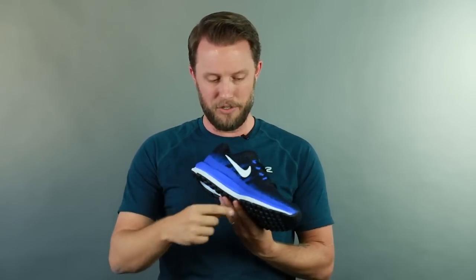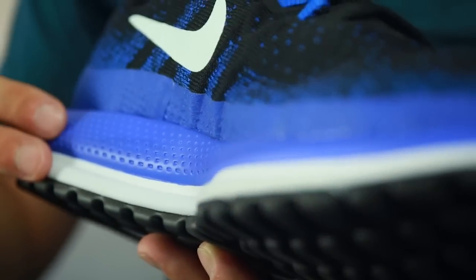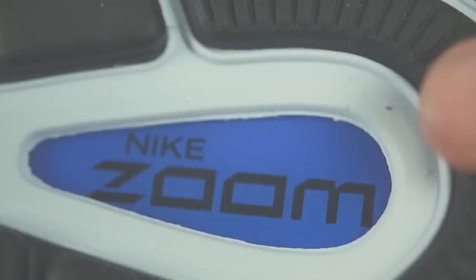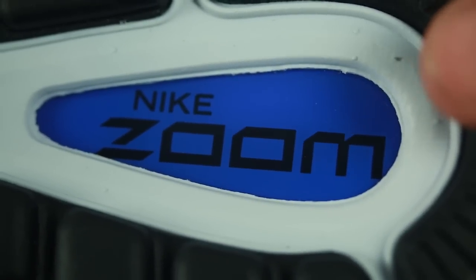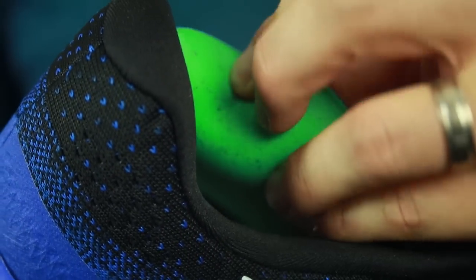Speaking of comfort, Nike knows how to keep your foot comfortable. They have two different layers of cushioning — a soft core foam on top and a Cushlon foam right underneath that, which is a little bit thicker. Combined, they really keep your foot nicely cushioned the entire way on your run, giving you a smooth transition and comfort throughout your mid to long distance runs. They even put in Zoom Air units, their staple with Nike, to add even more cushioning.